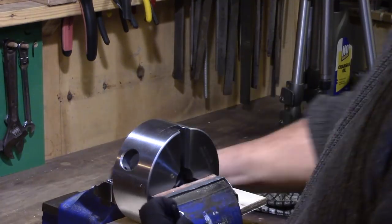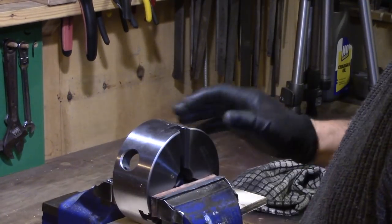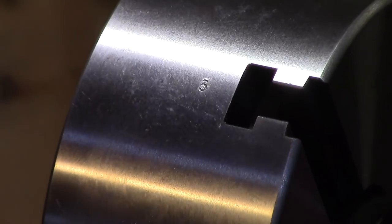I used my number punches to mark the outside of the chuck with the corresponding jaw designations and to number the pinions to make it easy to identify the jaws when fitted.